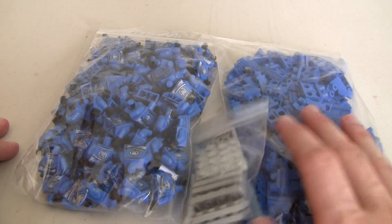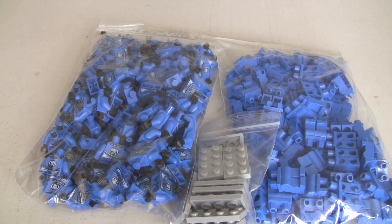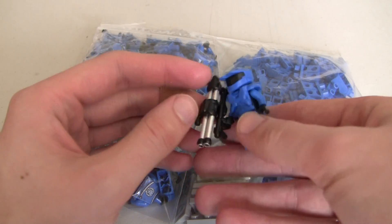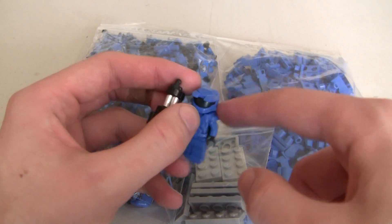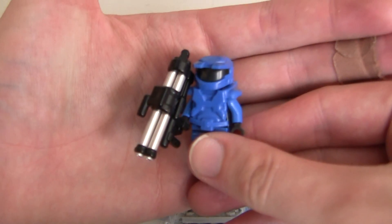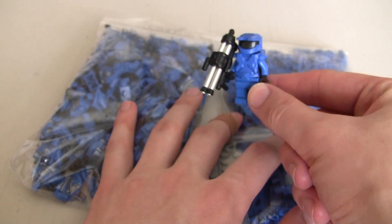What these are all for — these two parts are for my Halo minifigures. I make these custom Lego Halo minifigures. This one has a rocket launcher. I make the armor in-house in my garage. It's the only American-made Halo-inspired Lego armor for your minifigures, and I sell the minifigures on my website as well, or the armor individually, whatever you want. So I need to make more blue minifigures — that's what these are for.